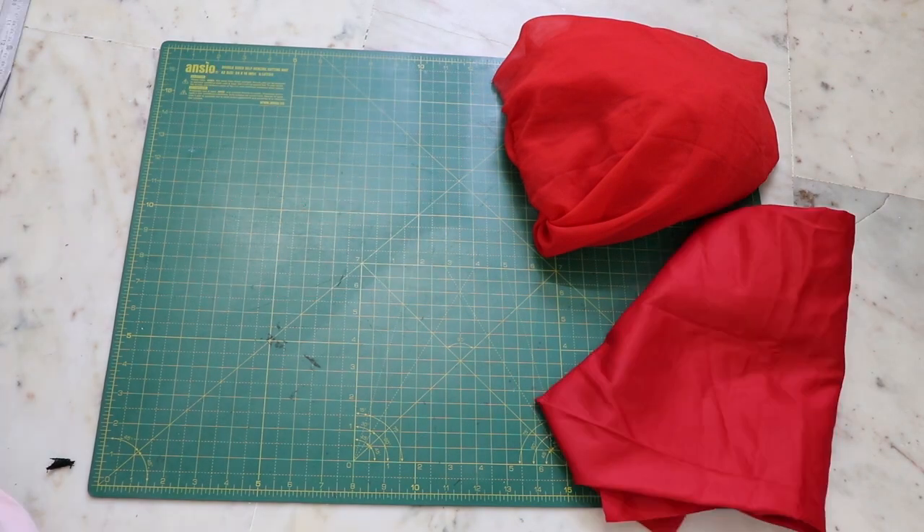I thought I could easily make it for myself, as I already had a leftover fabric that was of no use to me. I thought it would be a really good idea to transform it into something more useful and wearable. So let's begin! Here are the things you will need.